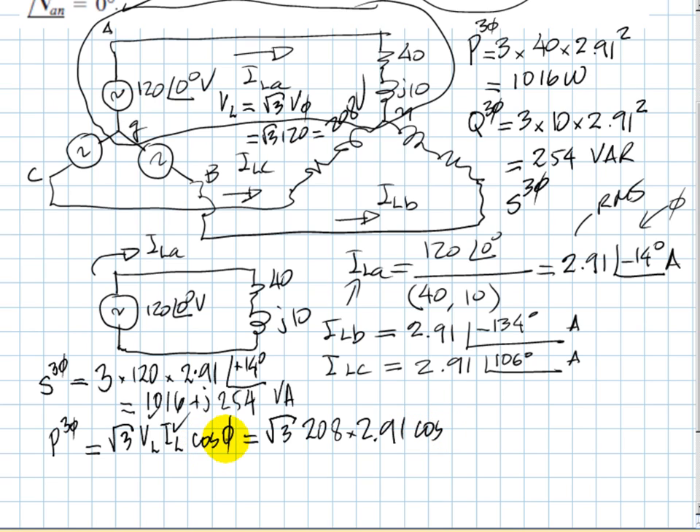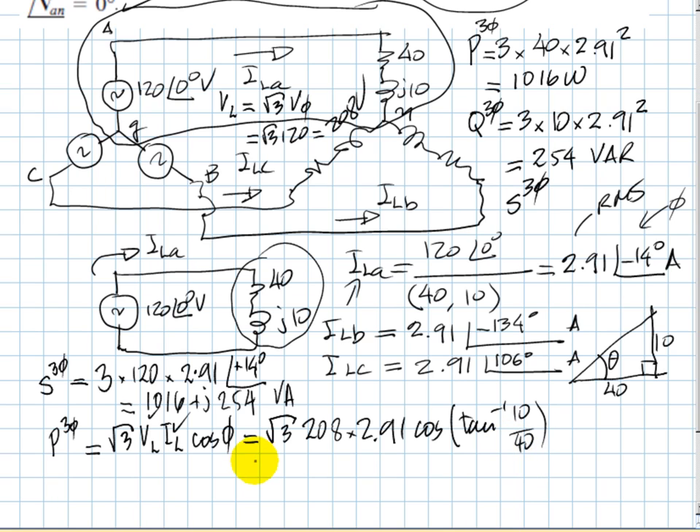The power factor cosine corresponds to the impedance triangle: 40 ohms resistance and 10 ohms reactance. The power factor angle has a tangent of 10 over 40. Taking the cosine of that angle and substituting, the result is 1016 watts — the same value computed earlier. Using sine instead of cosine gives 254 VAR. All methods lead to the same answer.